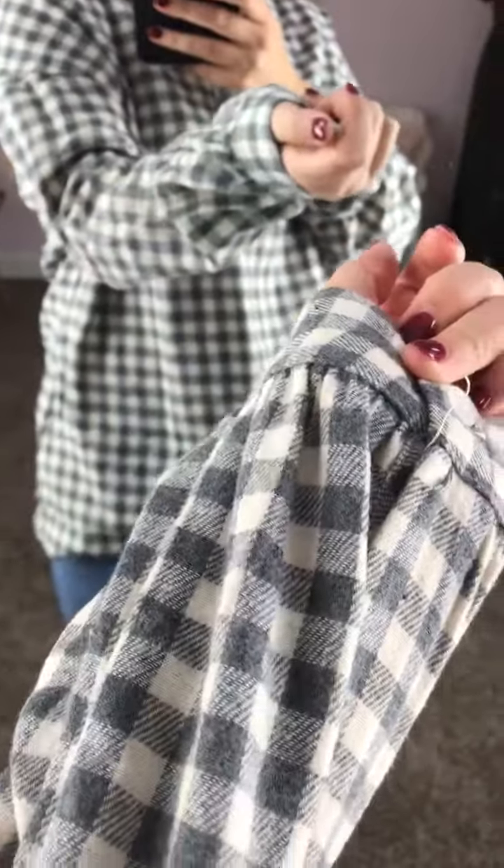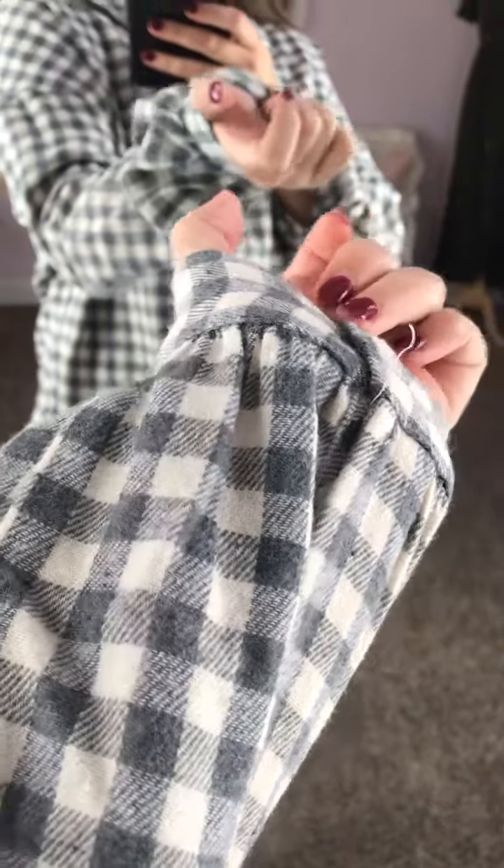Hey guys, I wanted to show you how this plaid little top fits. It's like flannel material, but it's not heavy. It's more like a top, not really like a layering piece like a flannel would be.